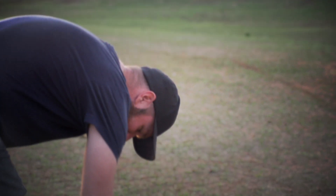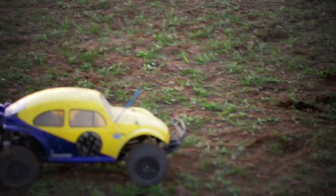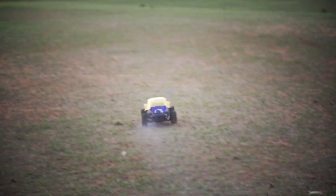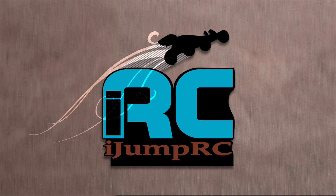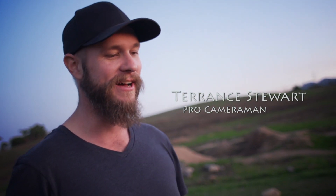This is a guy that shoots a lot of the Traxxas videos. He's going to fire up the nitro slash here and take it for a spin and see what happens. Hi, my name's Terrence. I shoot videos. Today I've been shooting video with one of the Traxxas cars.